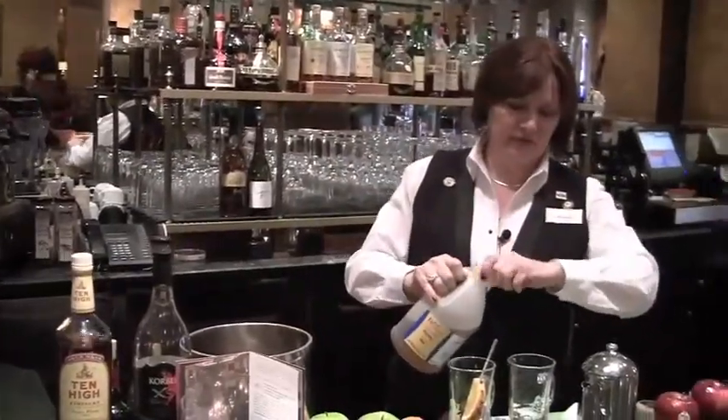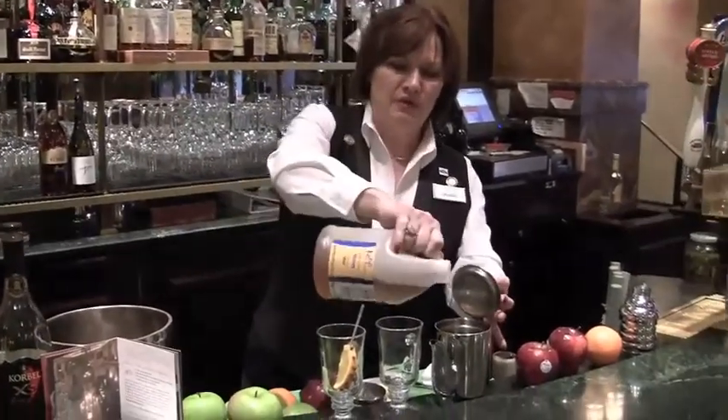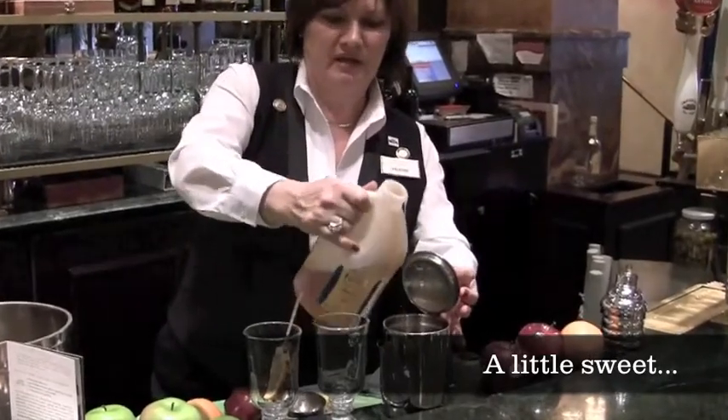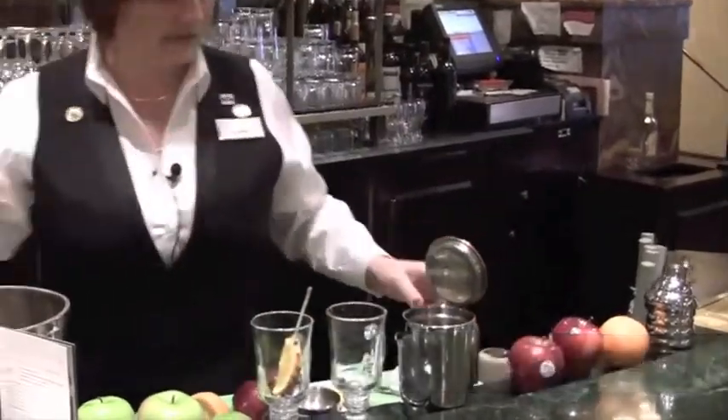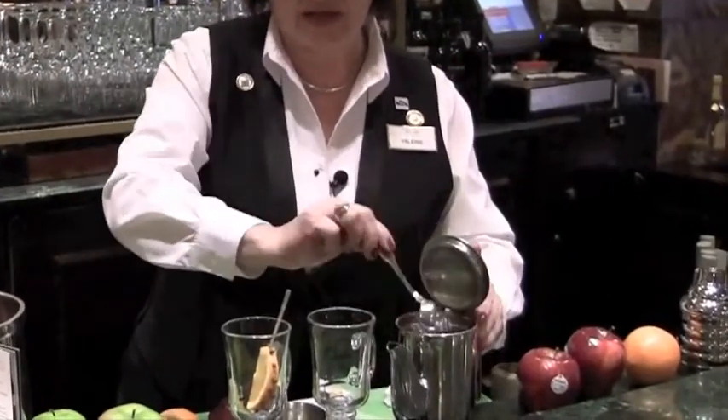For the honey, I'm going to put two parts water in a large pitcher with one part honey, doing that in advance so that it can infuse and the honey will be all melted and ready to go.